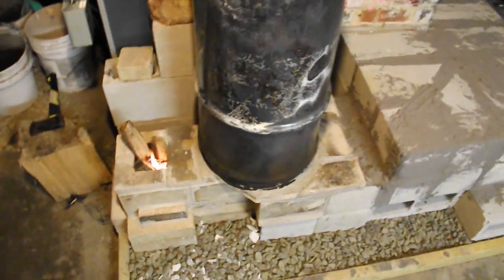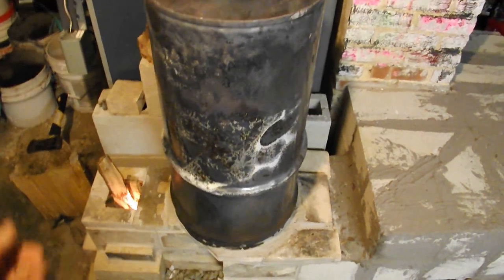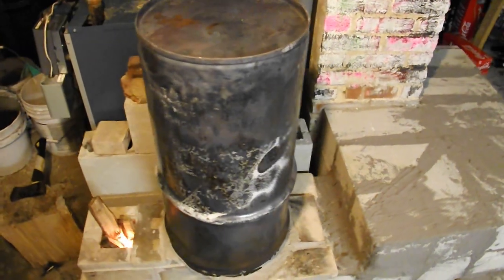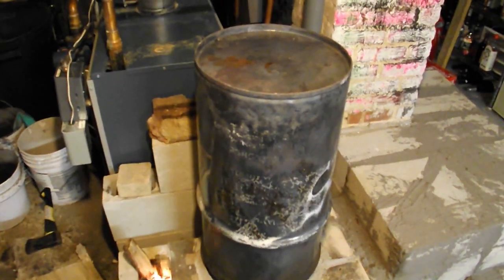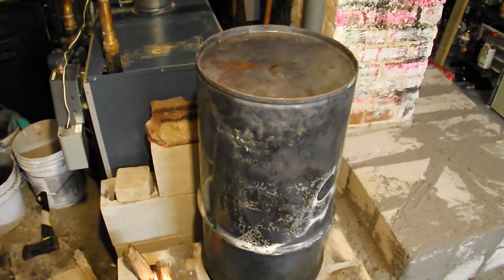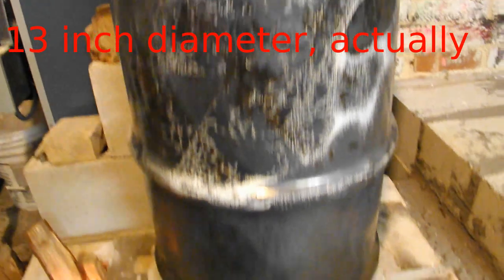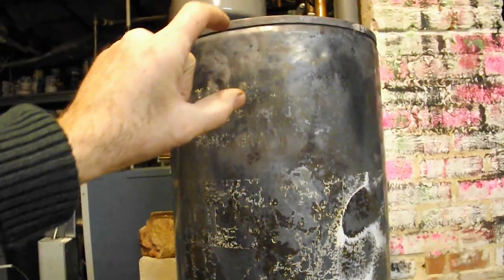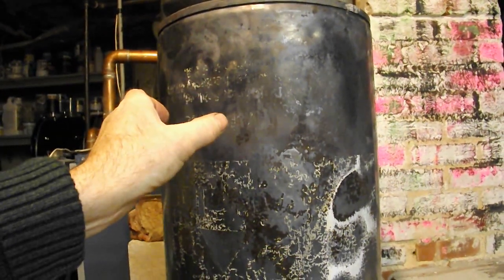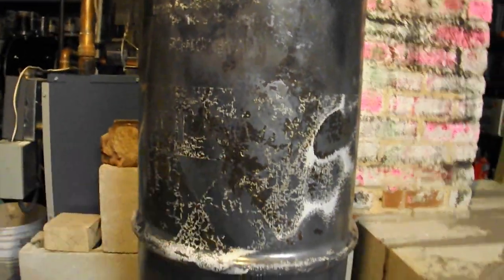So that's the essence of this whole burn system: just fire bricks, furnace cement, the kaowool riser, and a can that I got from the local quick lube place just for the asking. This can is about 27 and a half inches tall and about a 15-inch diameter. So the heat riser comes up and goes inside here. There is a gap of about 3 inches from the top of the heat riser to the top of the barrel, and about a 3-inch gap on the sidewalls around the heat riser, allowing the hot gas to kind of flow down the sides.